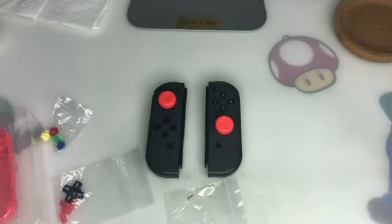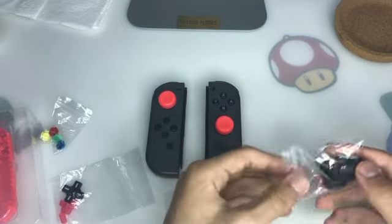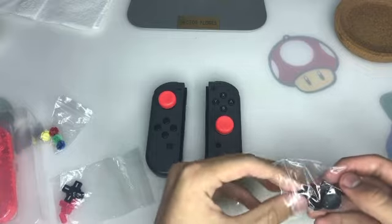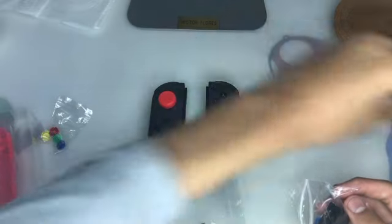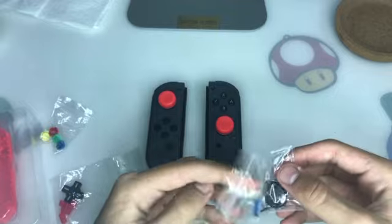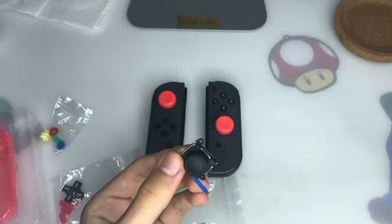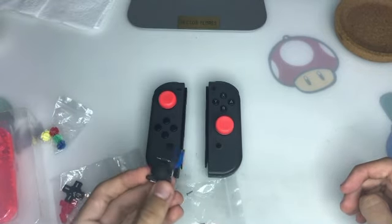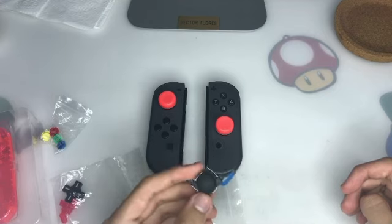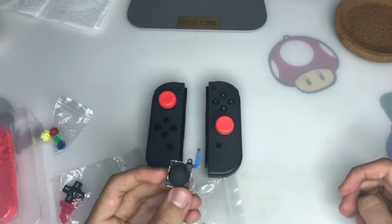Not only am I going to be using the shell replacements, I'm also going to be doing an analog stick replacement. This is the analog stick replacement I'm going to be doing today. As you can see, it also comes with thumb pads, and I'm going to be using those. Here is the analog stick itself — be careful, there's a ribbon cable right here. I'm going to be putting this only in the left Joy-Con, because the left one started to drift and I just wanted to get replacement joysticks.